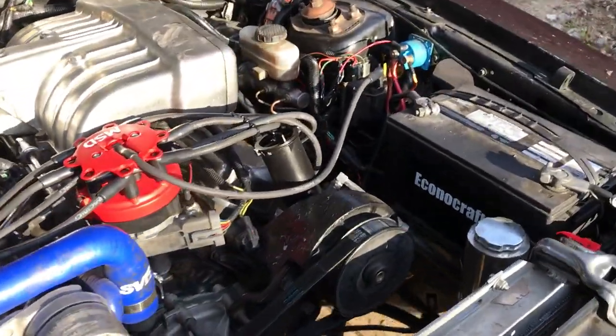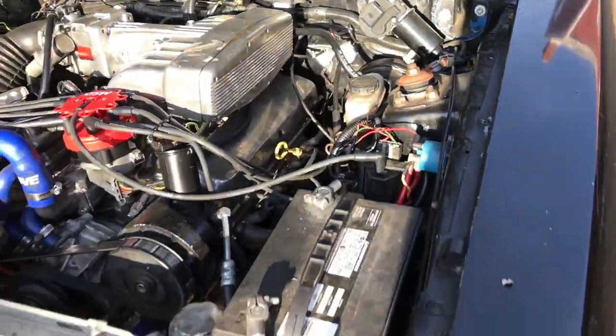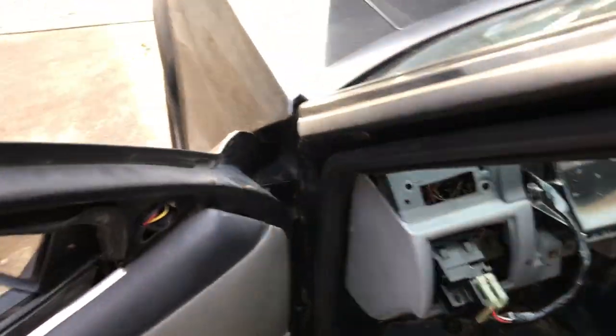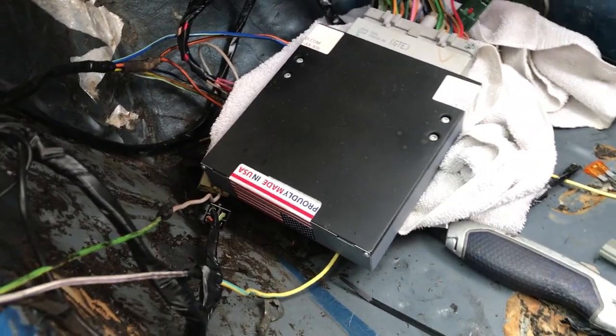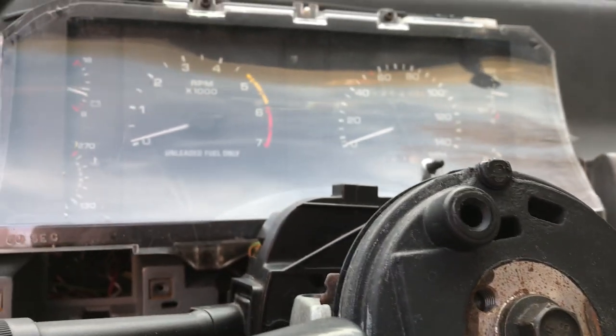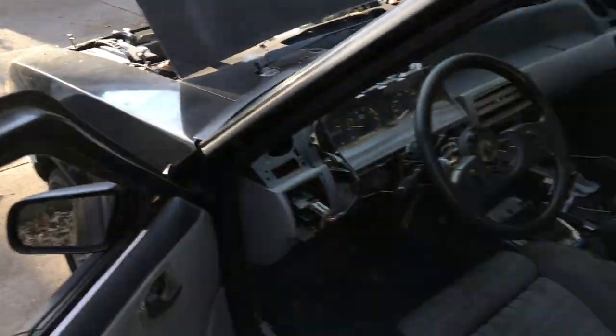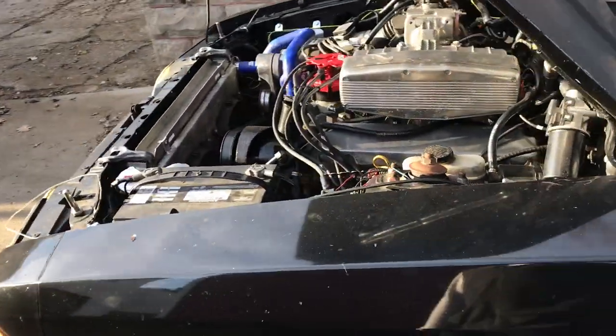No air conditioning — the air pump used to sit down there. It's got twin electric fans, a big radiator, long tube headers, an H-pipe, and a few other things. Got to clean the wiring up this spring. There's a new or rebuilt A9L computer. It's also got Scorpion roller rockers and a Trick Flow cam.